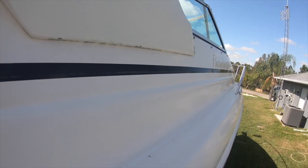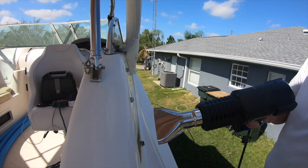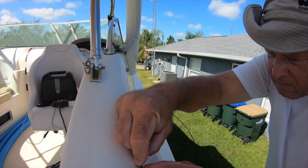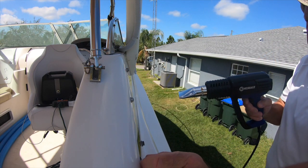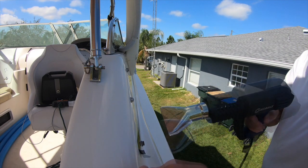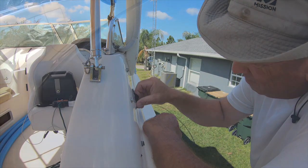The next thing I had to deal with was getting the old 23-year-old pinstripes off the top side of the boat, as well as the old lettering. It was on there pretty good. I used a heat gun, a razor blade, and acetone, and I was finally able to get it off. It was very painstaking. For some reason the back part towards the stern came off easier than the front up by the bow — I don't know if it had to do with sun exposure. But once I got into a rhythm and got it heated up, I could peel it off about a half an inch at a time.